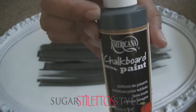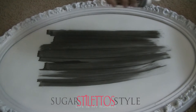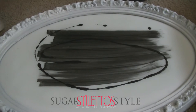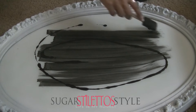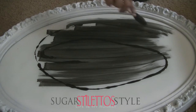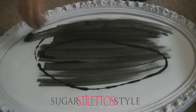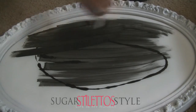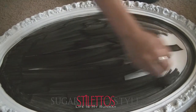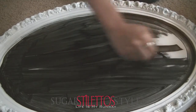Once that dried, I took the board back inside and started applying the chalkboard paint. Your chalkboard paint can be purchased at any local craft store, or you can get chalkboard spray paint from Home Depot and Lowe's. The paint I'm particularly using was only like four dollars for that big bottle, and I only used about one fourth of the whole bottle to do this project.